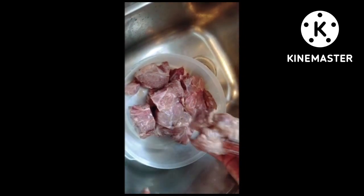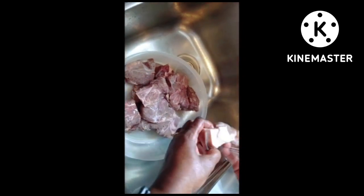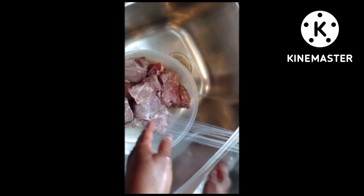Welcome to another episode of Cooking with the Charleses. This week you're in for a treat. My mom is making bouillon, which is a Haitian beef stew. It's delicious. You're going to love it.